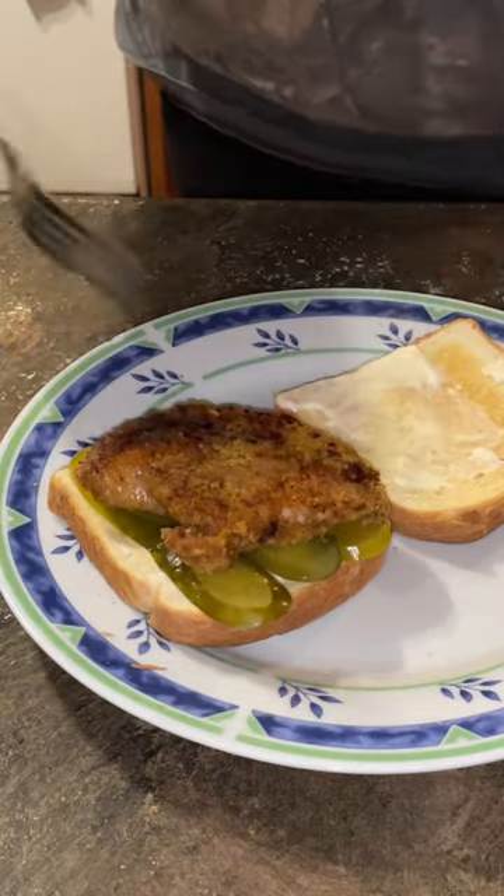Hot — be careful, it's hot! I burn myself twice, watch out. I used a breast and a tender here. Lathered that baby in honey all over.